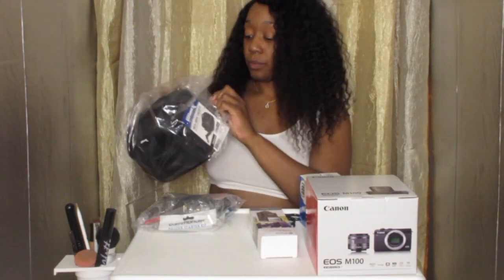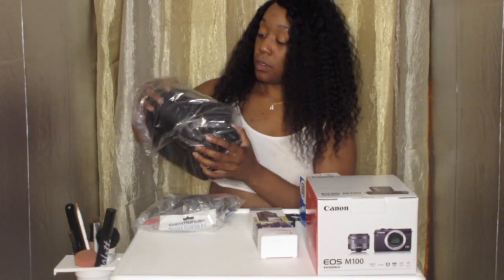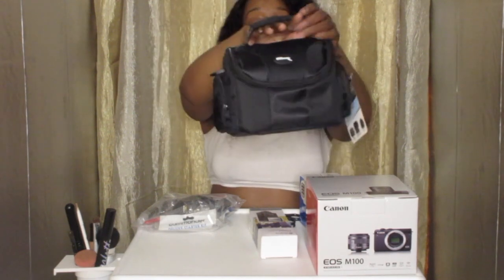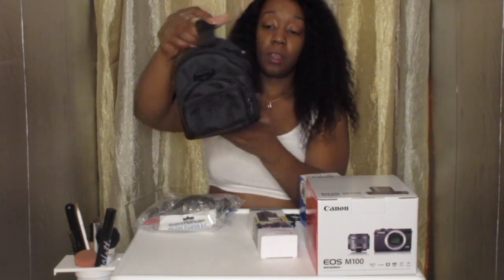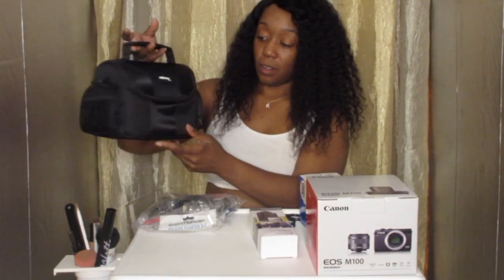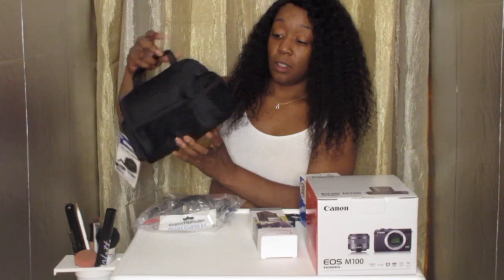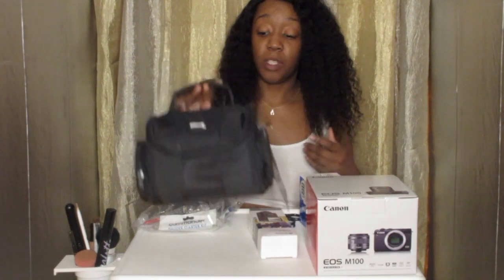So first we're going to start with the camera bag. This is a really cute camera bag, you guys. So here's the bag. Oh my god, this is so cute. I'm just now seeing it the first time just like you guys are. This is so cute. I'll get into details in another video — we don't even have time today. But that is really cute.